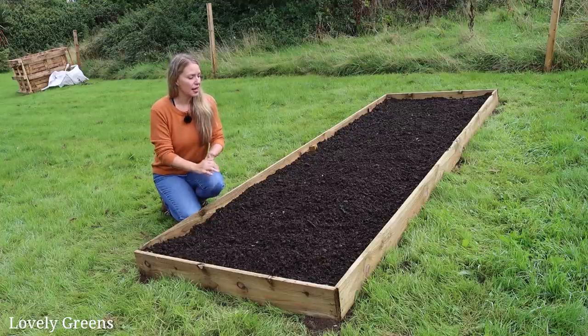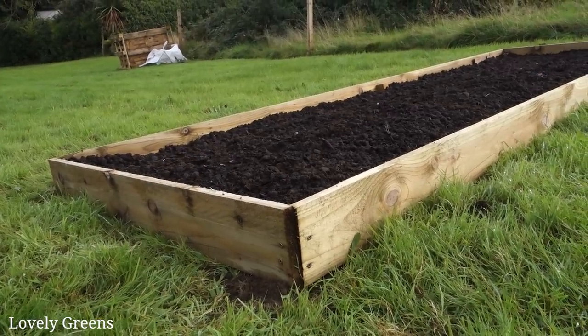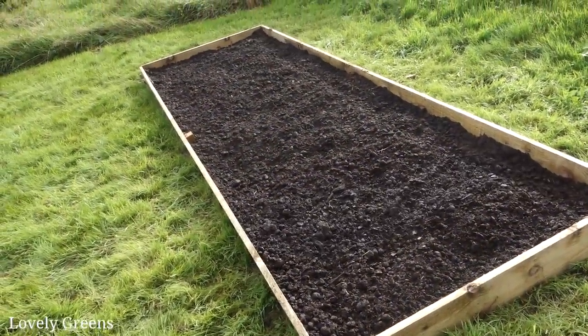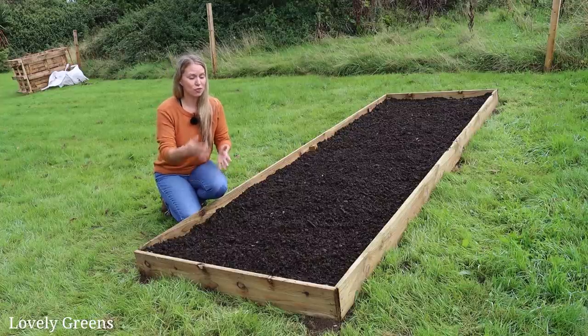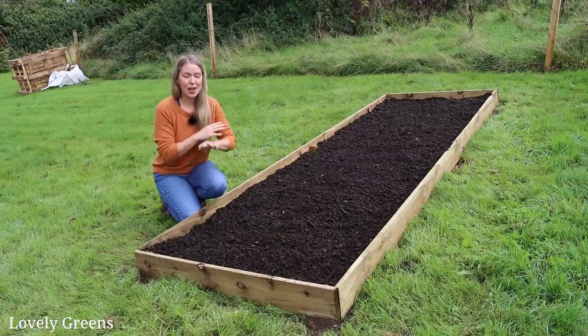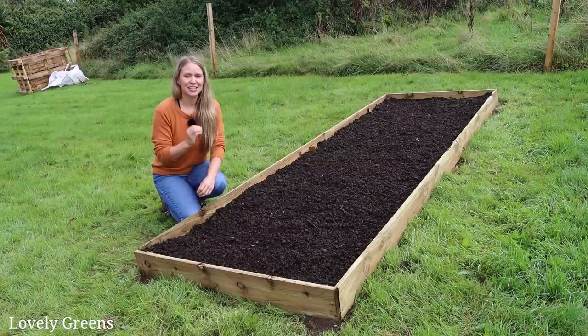I just want to give you an introduction to what this is. This is a no-dig garden bed with some modifications. It follows Charles Dowding's methods, and essentially it's an easy way to create gardening space. There's no real digging over of the soil necessary, and I won't be digging this in the years to come. You can grow anything in here that you could in a traditional garden bed or a flower bed, and it's just dead easy.